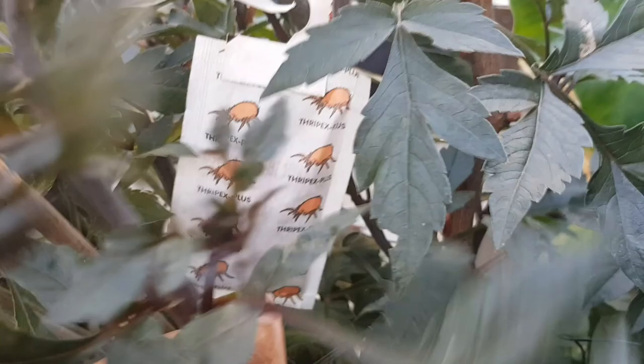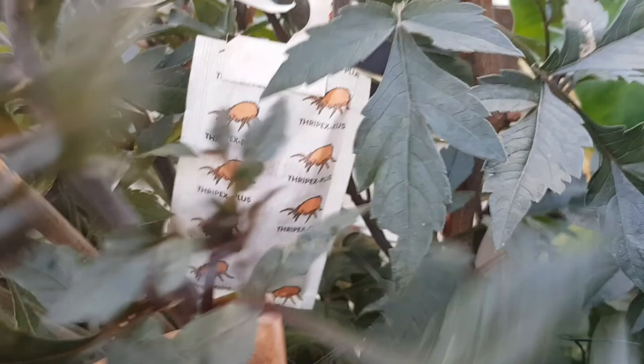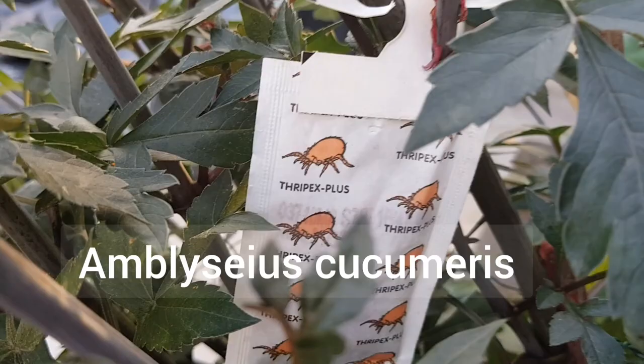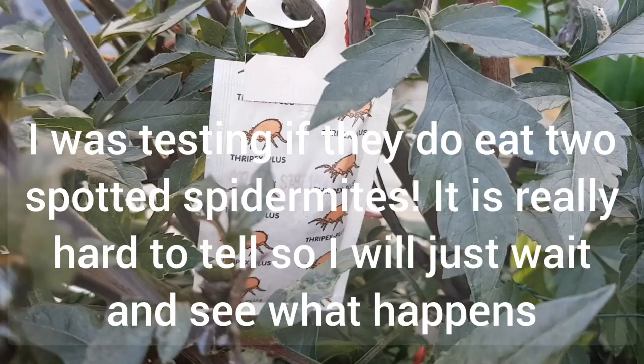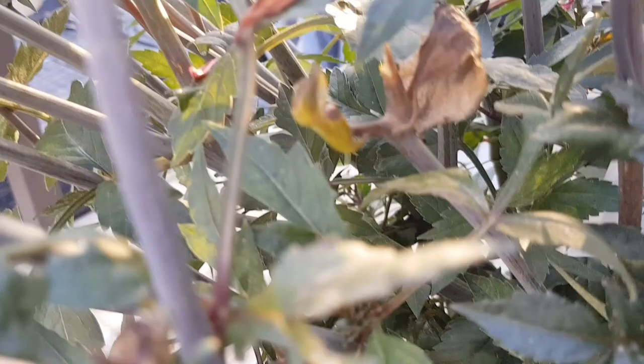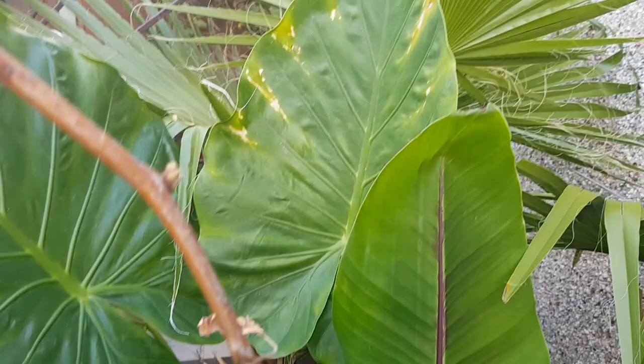I also ended up buying predatory mites. Before I went for lacewings, I had such a heavy infestation indoors, so I bought these as well. The scientific name is on the sachet — they eat thrips eggs, not the adult ones. I was thinking I can get rid of the adults myself and these can eat the eggs and break the cycle. I also bought lacewings and wanted to use one sachet outdoor to see how it goes. One thing I don't know is whether lacewing larvae and predatory mites kill each other — that's yet to be seen. I'm really looking forward to seeing positive results.